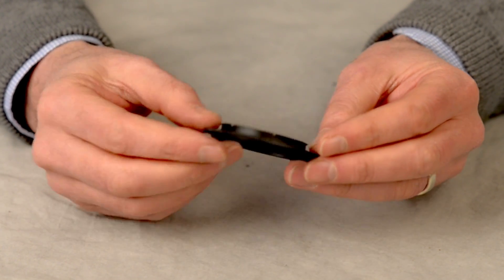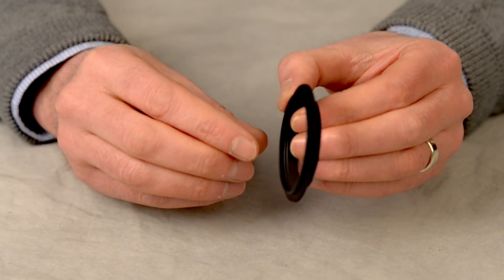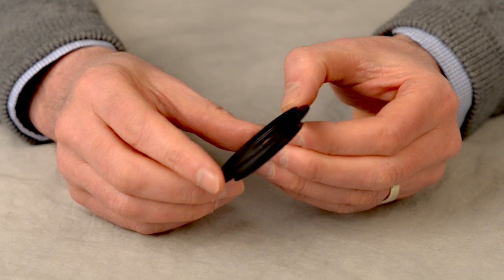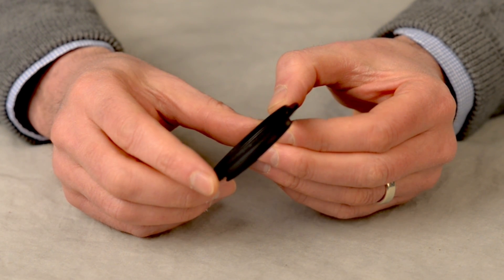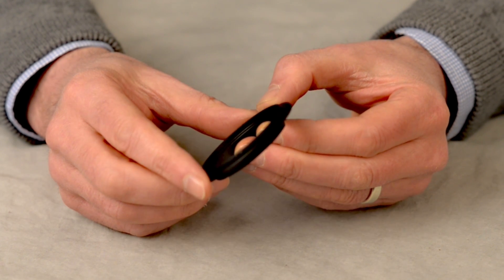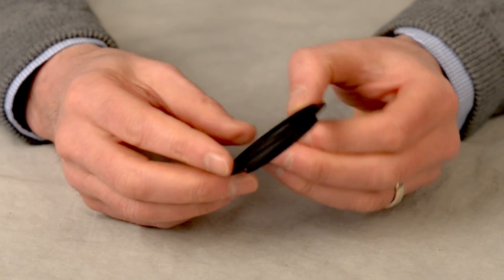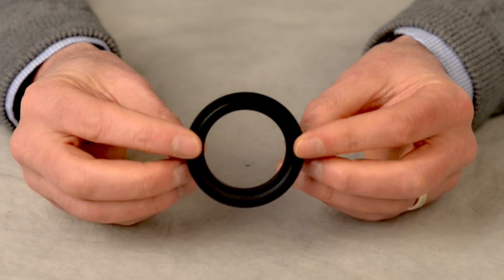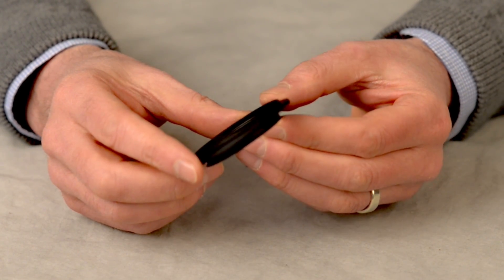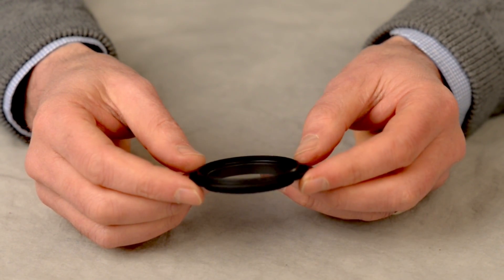One of the advantages of this reversal ring is that you can attach any lens to the front of your camera. For example, if you've got some old manual Nikon lenses you wouldn't normally use with the D5200, you can attach those. Or if you've moved over to Nikon from another manufacturer, you can use their lenses — because there's no real physical contact between the D5200 and the lens itself. Generic lenses, Canon lenses, and other manufacturers' lenses can all be attached to your Nikon to shoot macro via this reversal ring.